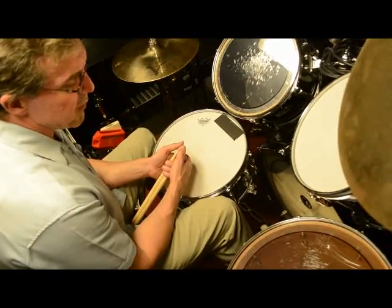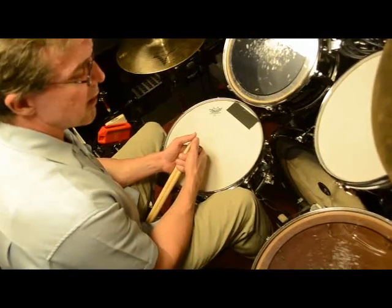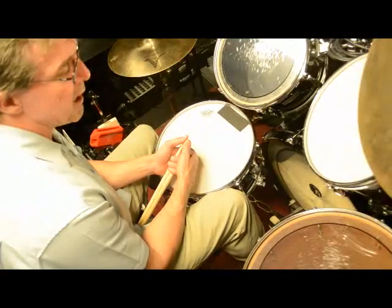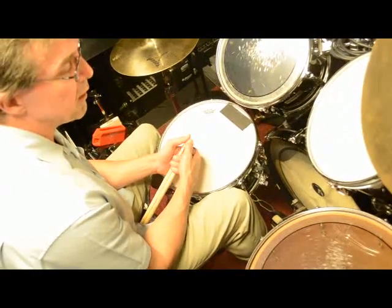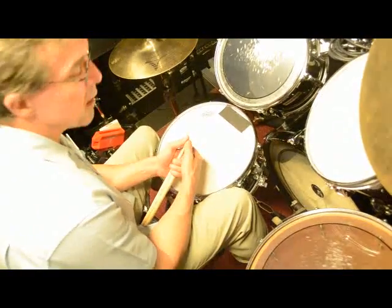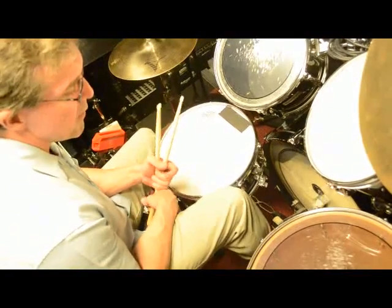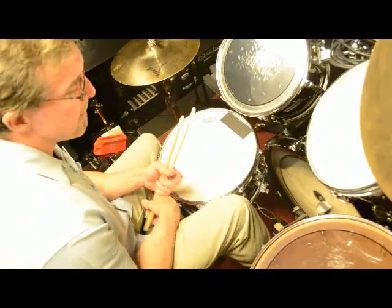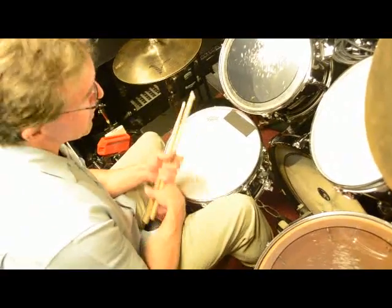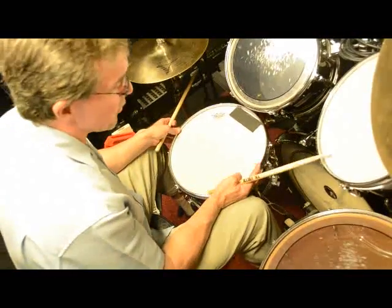The ostinatos are on the feet. The right foot bass drum is going to be playing a dotted eighth-sixteenth pattern, and the ands are played with the left foot on the hi-hat. So we're going to keep that ostinato constant. It's a very common Samba ostinato. You're probably accustomed to doing that by now, from some of the other rhythms that we've worked on.